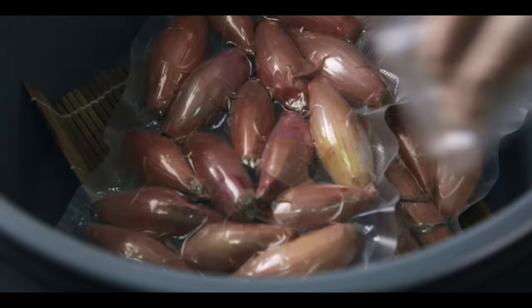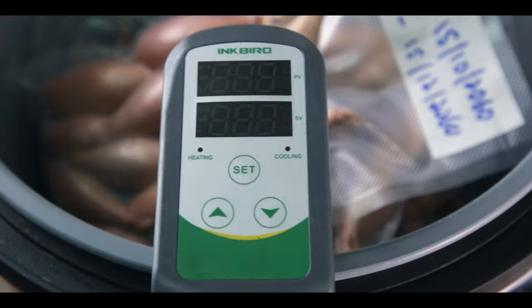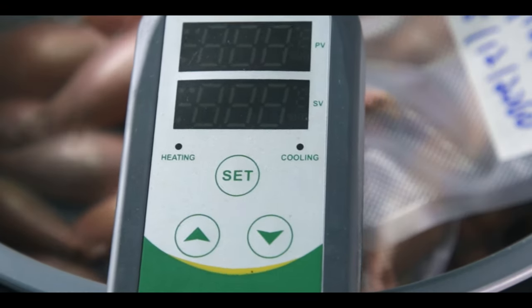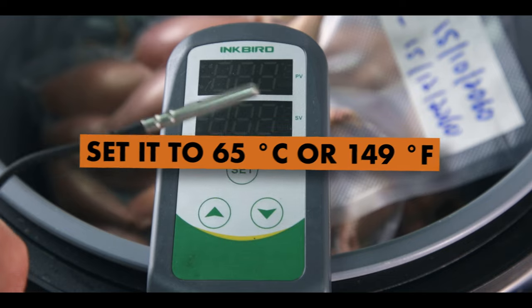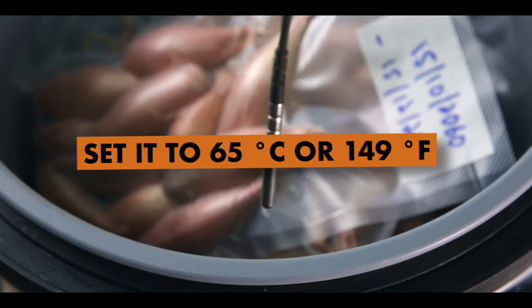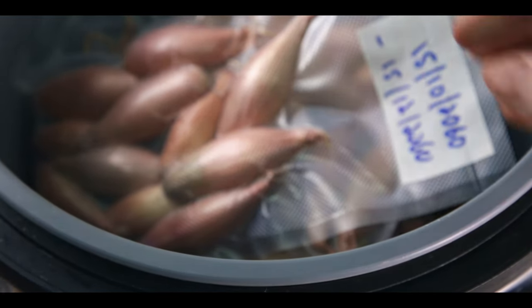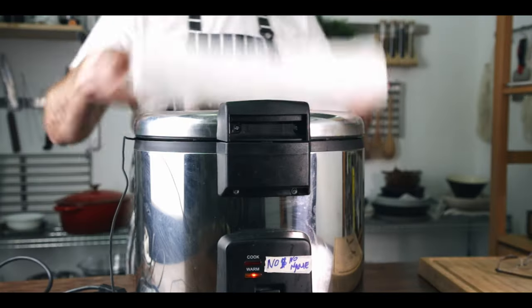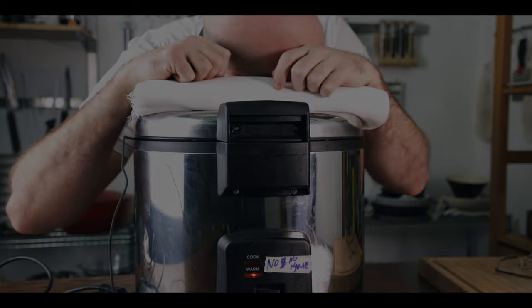Get your shallots or onions into the heat vessel and flick it to the keep warm setting. Optionally, if you're using a different heating setup, hook it up to a simple thermostat controller unit — set it to 65 degrees Celsius or 149 degrees Fahrenheit, making sure the probe is touching the product. Close it up, get comfy, and hibernate for about two months.